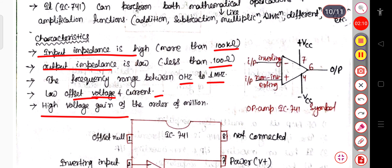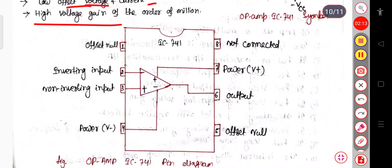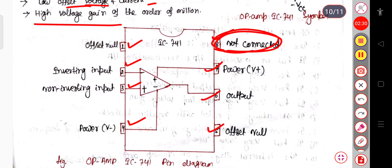Now let us see the block diagram of the IC741. You can see there are 8 number of pins in the IC741, but pin 8 is not connected — it is inactive in the circuit. Why is it present? It is just there to fill the void space in the package. So pin number 8 is simply not needed.